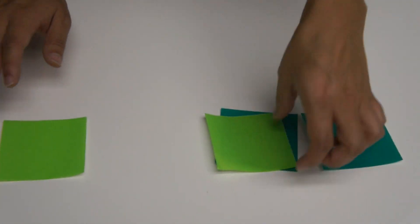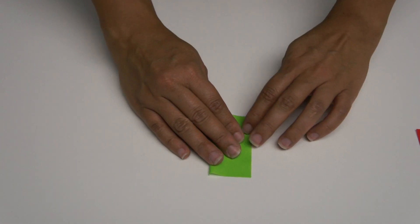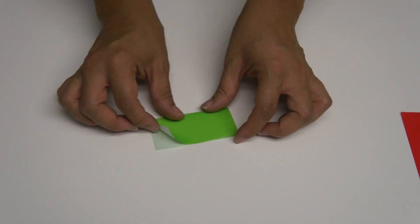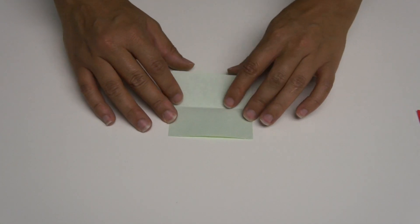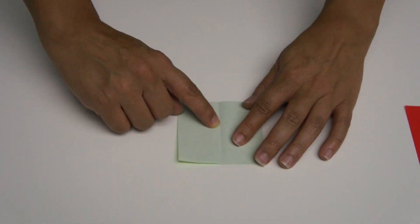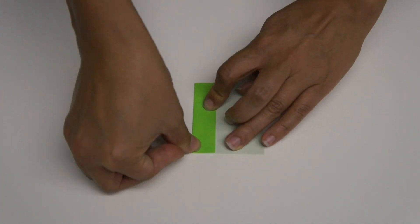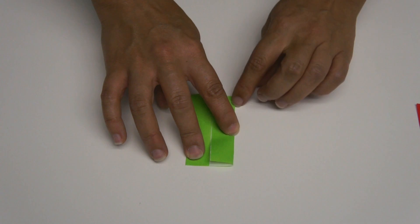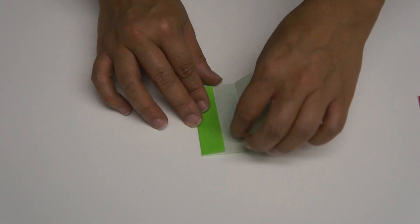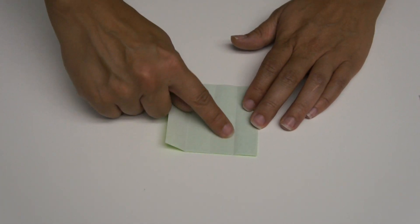You're going to take each square and do the same thing with all four squares. Fold it in half, then open it up, fold each edge toward the center line, then open it up, and tear your paper — tear each one of these apart.